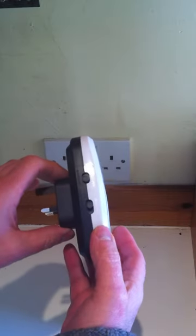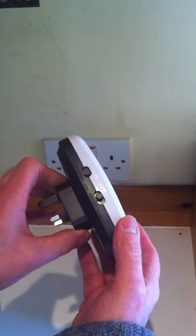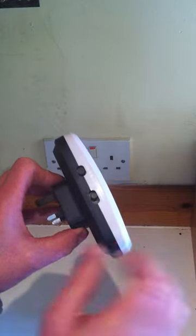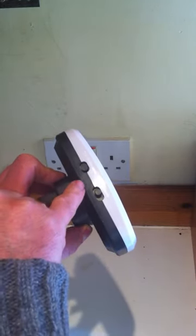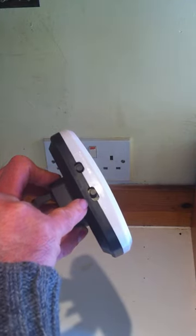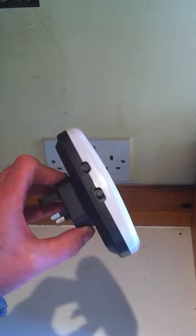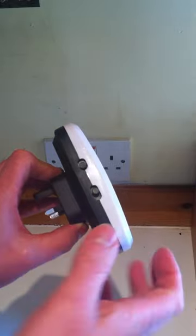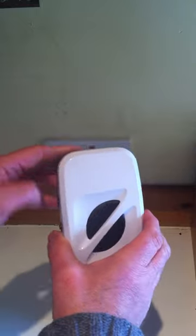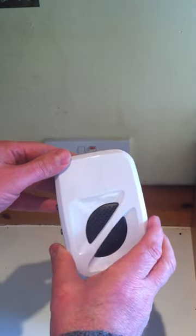As you can see on the side, we have a selector for rodents or insects. That's on the electromagnetic setting, or we have another setting for ultrasonic, which covers rodents, insects, boost, or pet safe — meaning it's not going to affect your cats or dogs. Turn it around to the front and you can see it has two speakers, which will fill your room with ultrasonic noise.